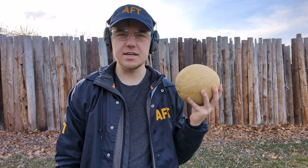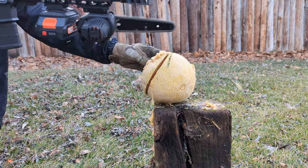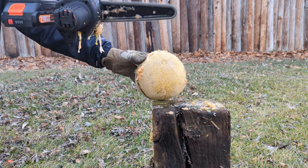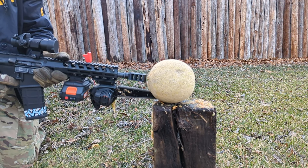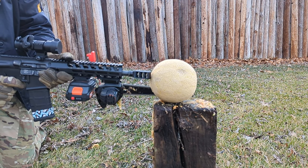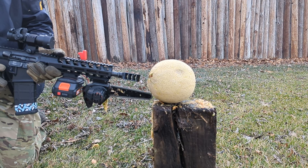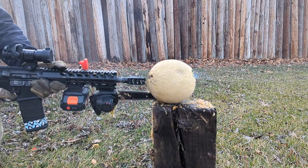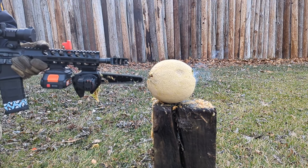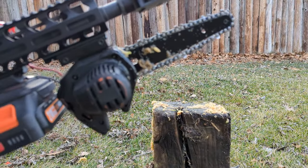I see a lot of people on the internet shoot expensive ballistics gel. But it's actually cantaloupe that is ballistically identical to your average trespasser. Cantaloupe is also the industry standard lubrication for chainsaw bayonets. Here we go.